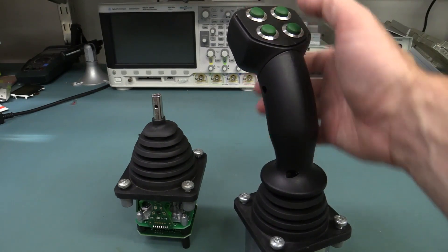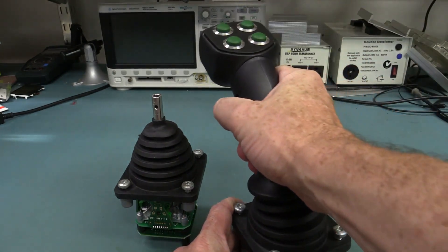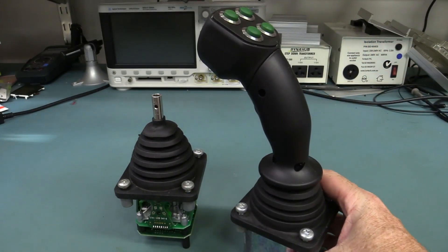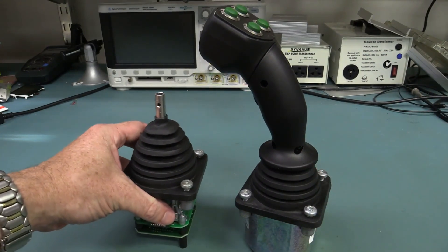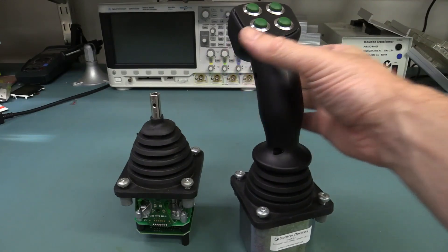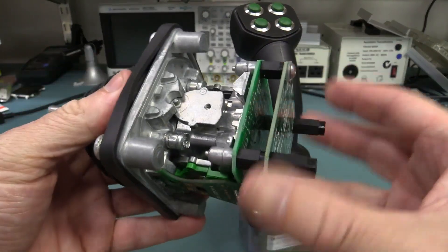Of course the buttons would do various things — they'd be labeled for a specific purpose and would operate up, down, dump rubbish, all that sort of stuff. Or they could be used in flight simulators or anything that requires a real top quality joystick. Because there's a lot of engineering which goes into that.